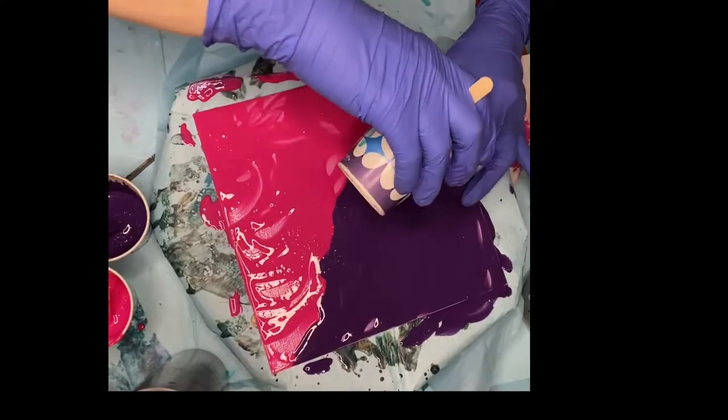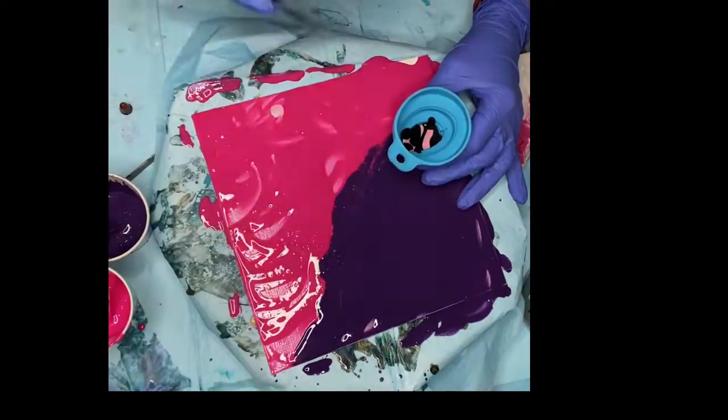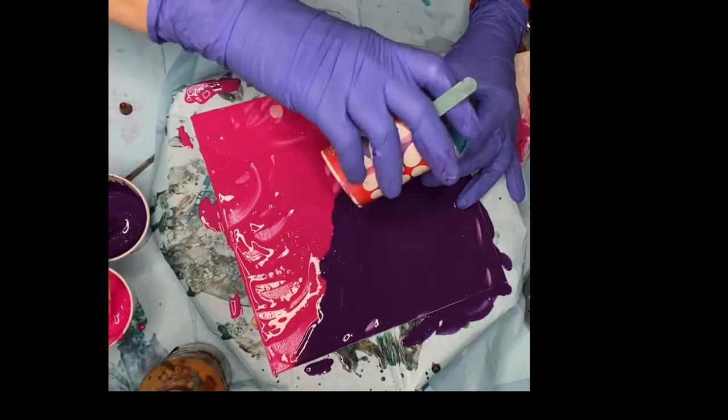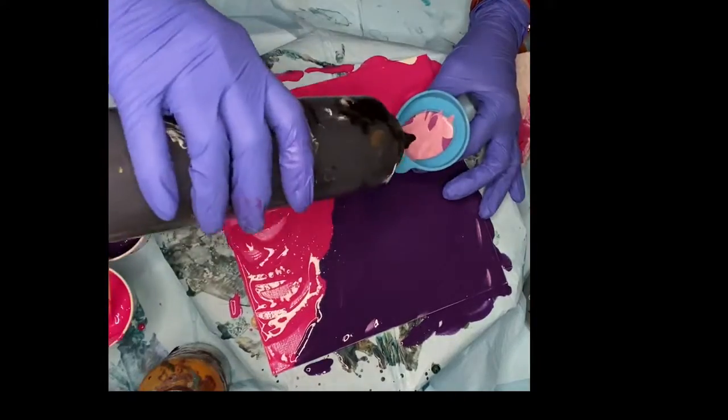I layered the pearl pink followed by a squiggle of black, a smidge of gold, then the pearl royal purple. Then I layered the same colors again.